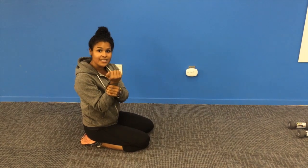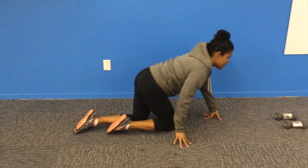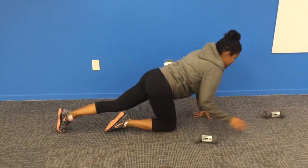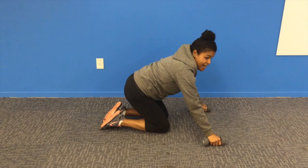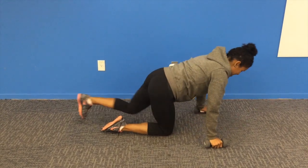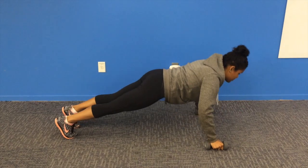If you find that your wrists are sore, which can happen when putting a lot of weight on your hands, you can take a couple of dumbbells or even a couple of cans of soup instead of having your wrists directly on the ground, and you can use those to support you.